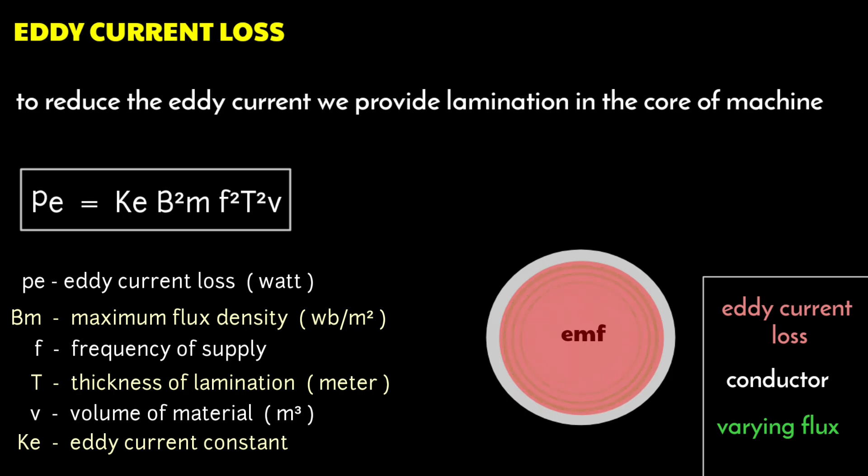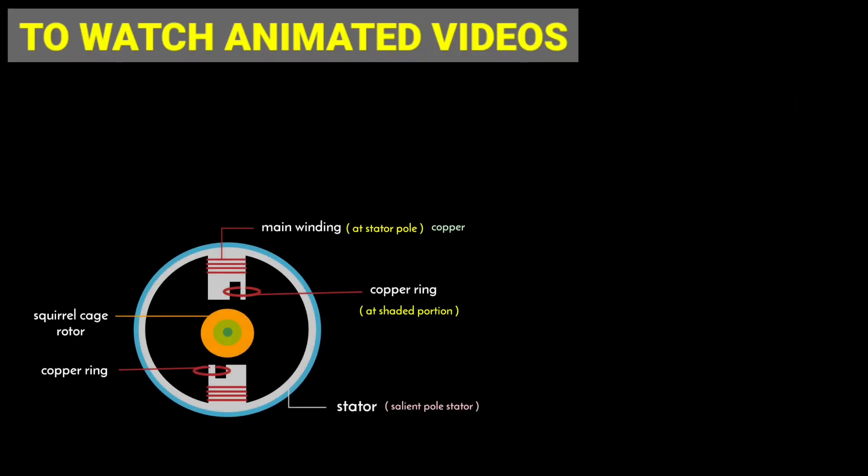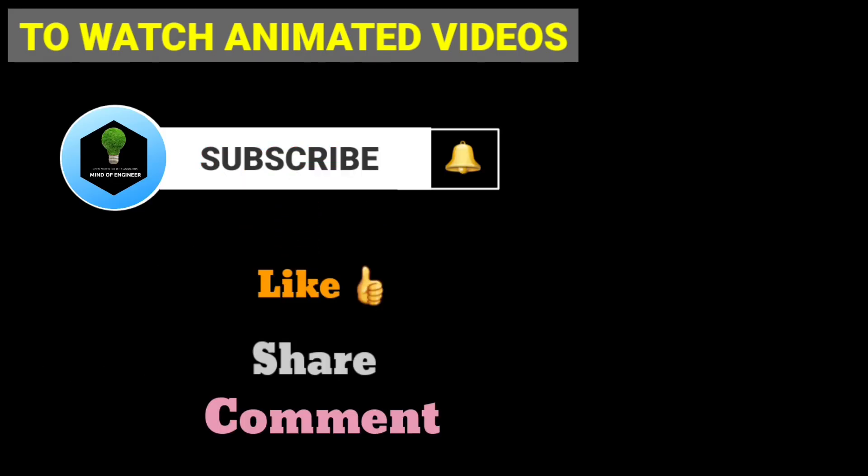I hope this lecture will be helpful for you. For watching the video with easy explanation, subscribe to the channel and press the bell icon for regular updates.